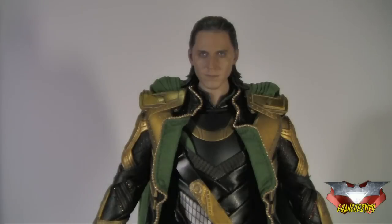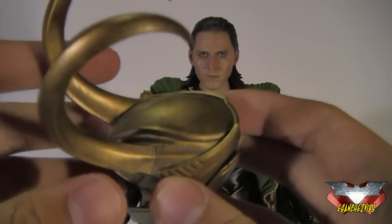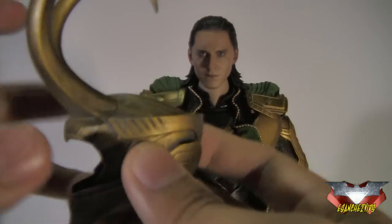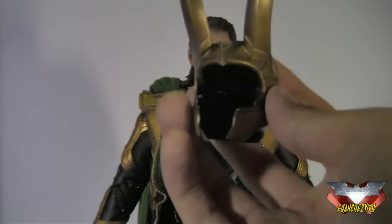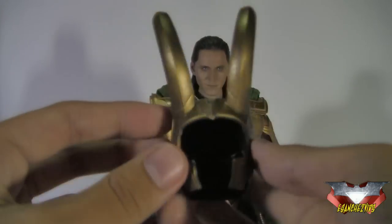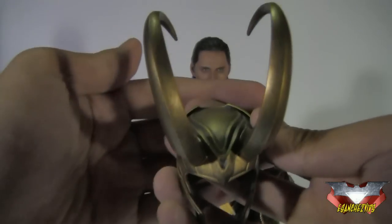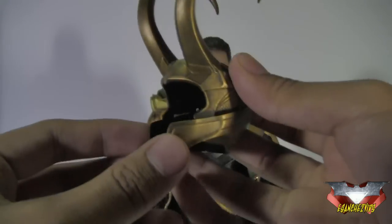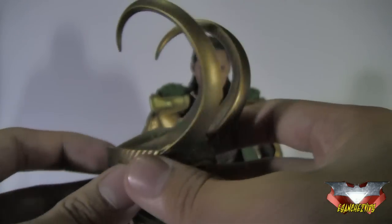I forgot to mention his hair sculpt right here — I love this. And of course, Loki won't be complete without his helmet. He comes with one right here. As you can see, it is made of that nice sturdy plastic, although you've got to be careful with it. It looks like metal — it is plastic, it is the effect of the paint that makes it look like metal. Just really nice — the detailing on this thing, all those lines and intricacies on this helmet.